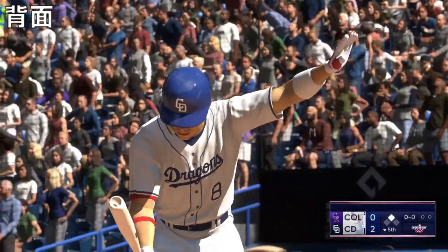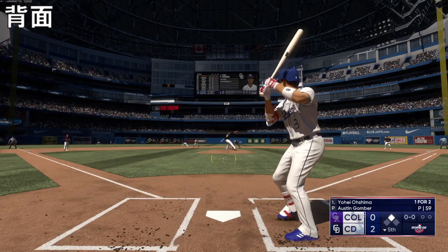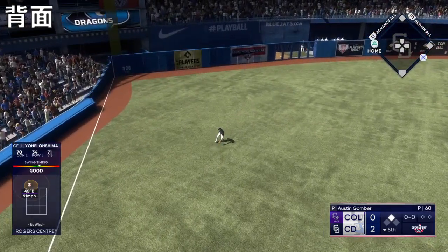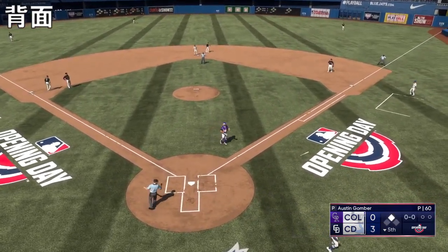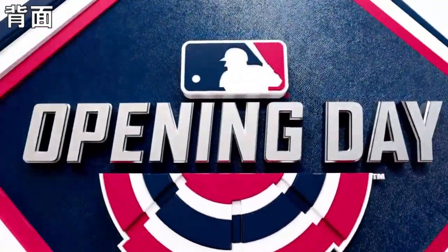And now the center fielder, number eight. Nice job, big shoot. Pulls off, around third, here's the throw to the plate — in there, he scores! And there's time to go through the order, and this is where we see the OPS jump up.